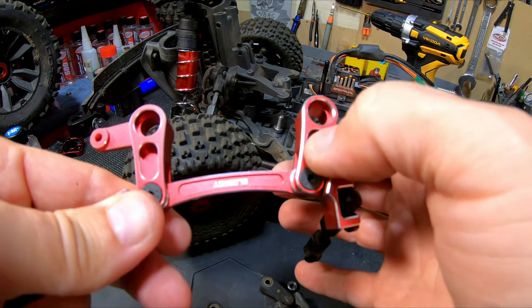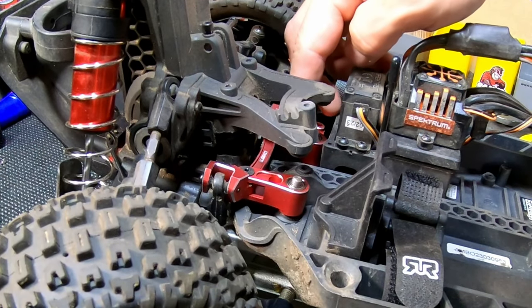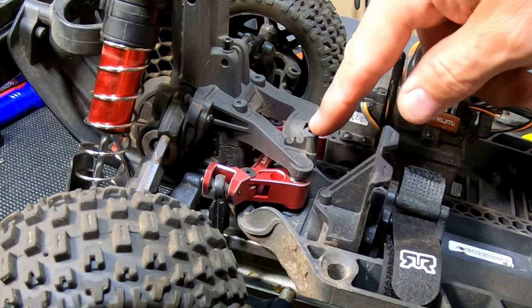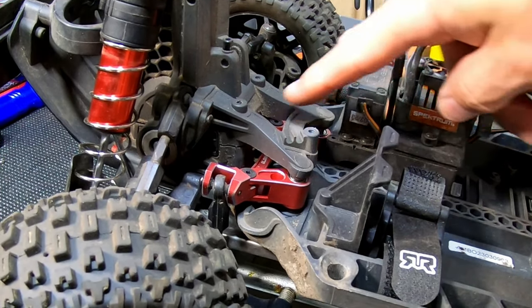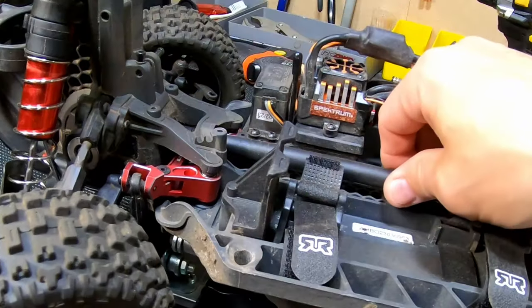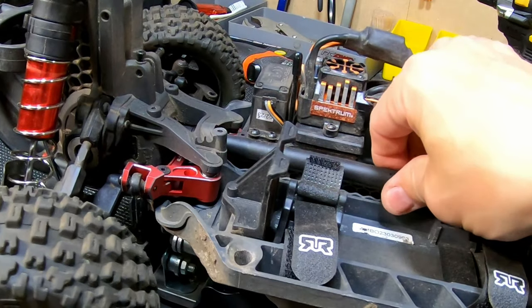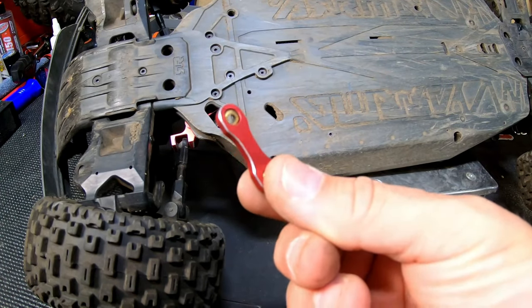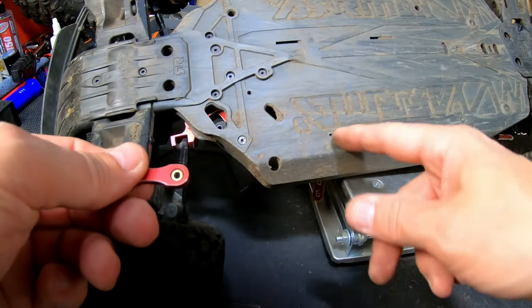Don't turn your screws too hard - let them sit a little loose because you have threadlock on there. When it's cured, this movement has to be free, otherwise you're going to squish it and there's no movement. Push this down - it's clearing everything. I'm going to put the screw in here and then put the drive shaft in there so we can see if it touches or not. And it doesn't touch anything.